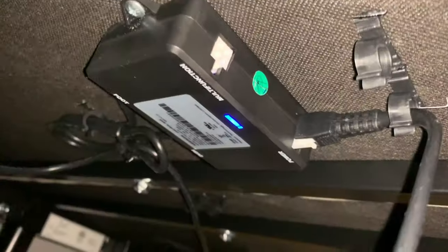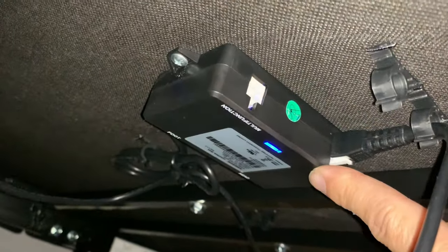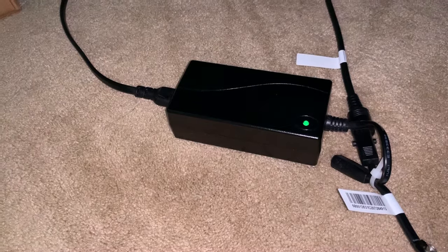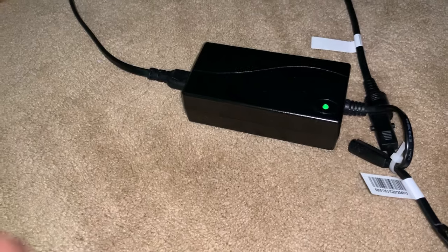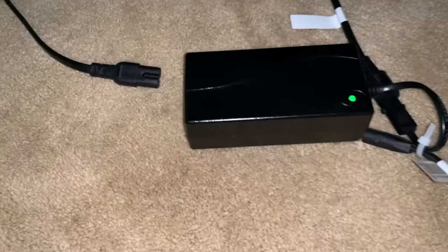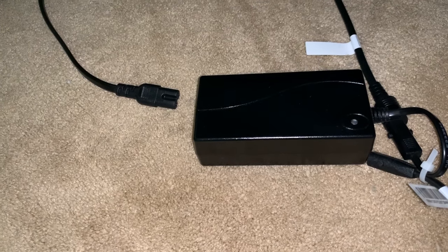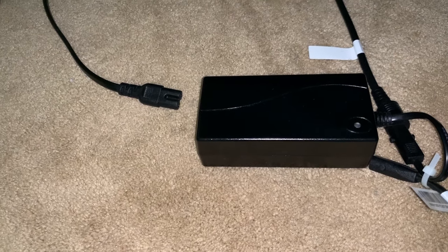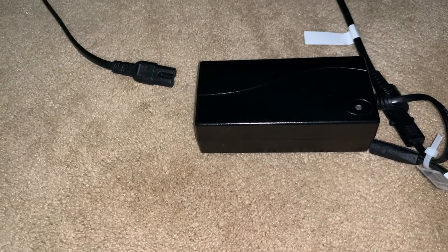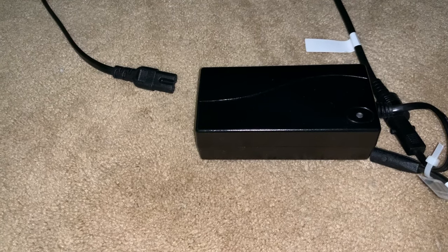As you can see on the control module mounted to the bottom of the bed, we have power here, so we're looking good. Like anything, what you have to do is unplug it and remove the power for about a minute and let it reset. What this will allow you to do is, once you plug the unit back in or apply power, you're going to go into a pairing mode.